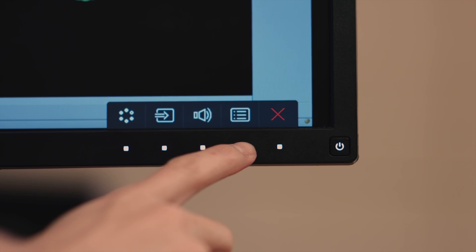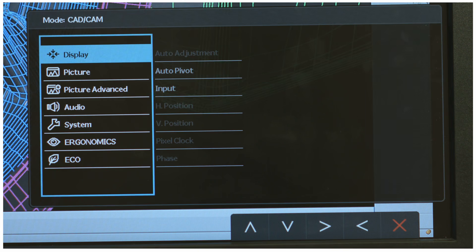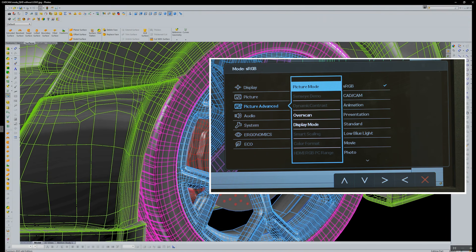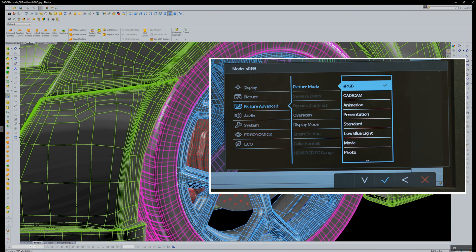Press the menu button, move the selector to Picture Advanced, and choose OK. Select CAD CAM mode and choose OK.